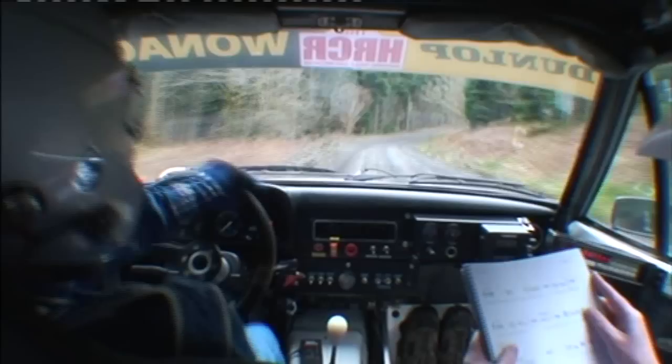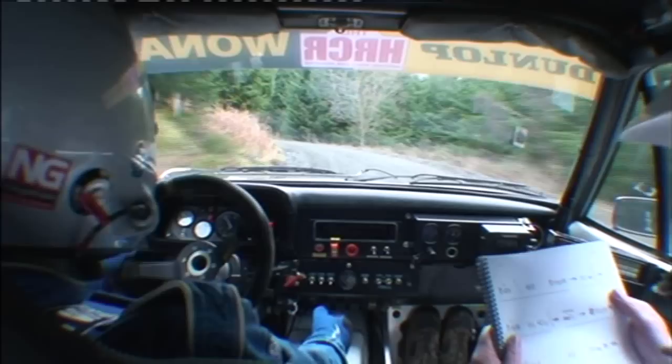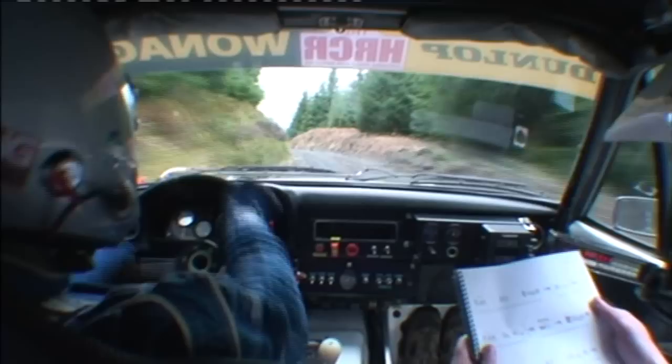40. Into 5 left. Break. Into 6 right, don't cut. 5 left. Opens. Long. Break. Long crest. Into square right.